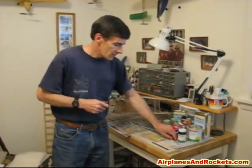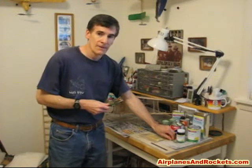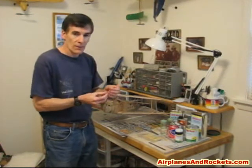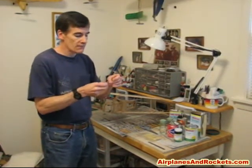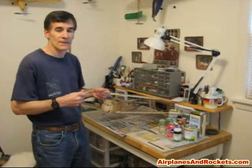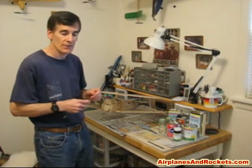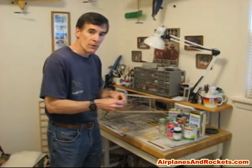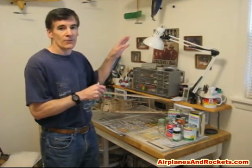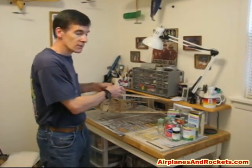As far as tools go, it's pretty much the standard model building set. You need a nice sharp X-Acto blade — start with a brand new one, because especially when trimming silkspan while it's wet it's very susceptible to tearing. I use a number 11 blade with some tape on the handle because these blades disappear on the workbench very easily. A good sharp pair of scissors — ones that are only ever used for cutting lightweight tissue or silkspan — are essential.